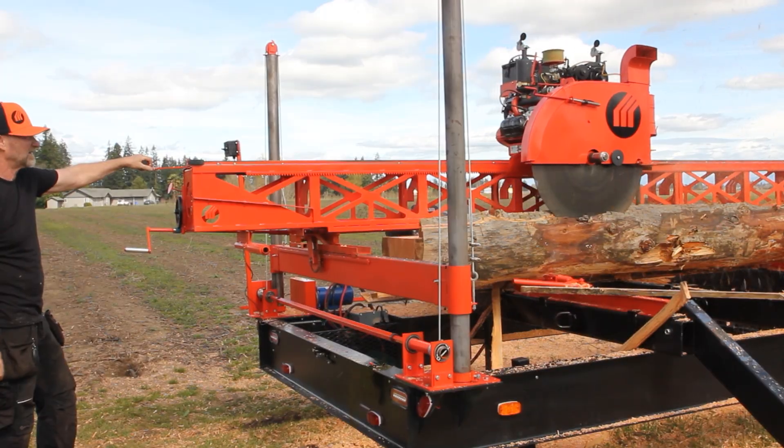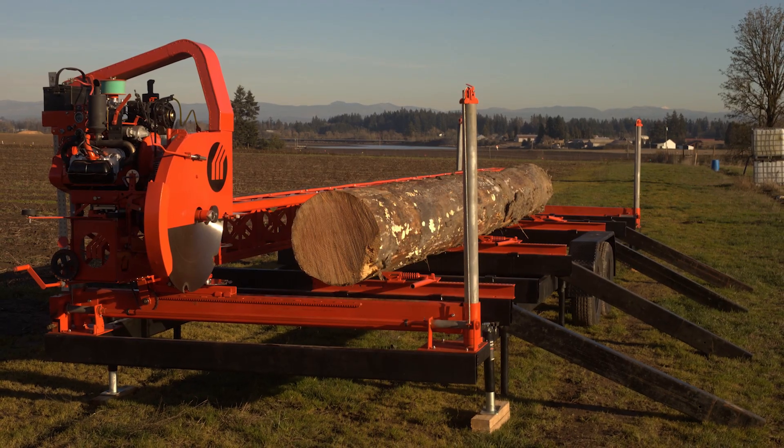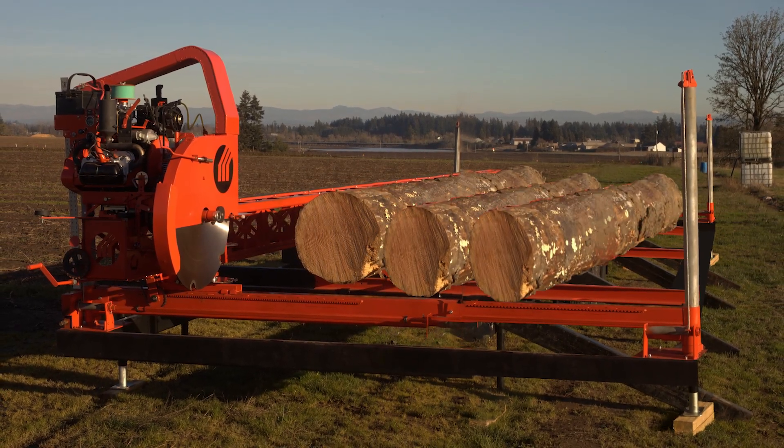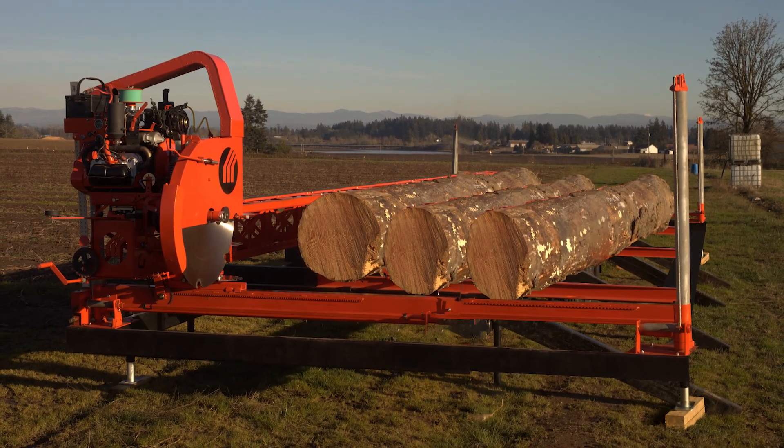Each sawmill is customized to the buyer's specific needs. One popular customization for high-production customers: wider box beams between the endstands allowing multiple logs to be clamped and milled in the same setup. 12 feet of box beam lets you cut up to 8 feet of logs.